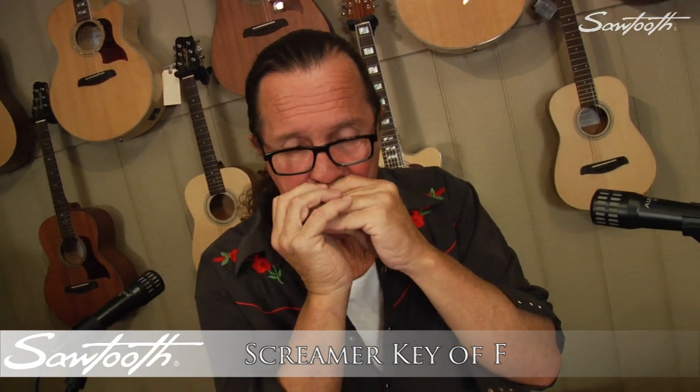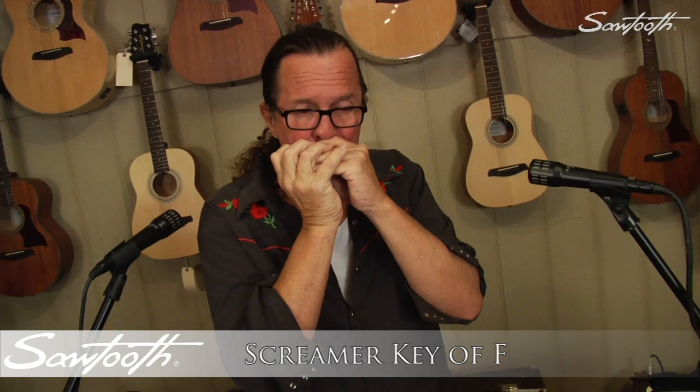Hi, this is Michael Fell, and this is a Sawtooth Screamer. The Sawtooth Screamer harmonica combines traditional and modern design to bring you an unmatchable sound for the value.